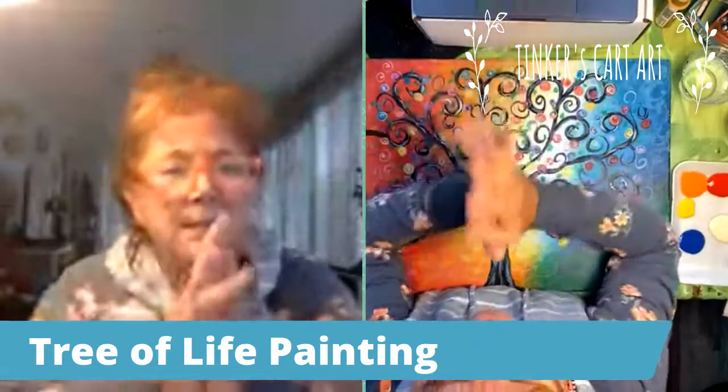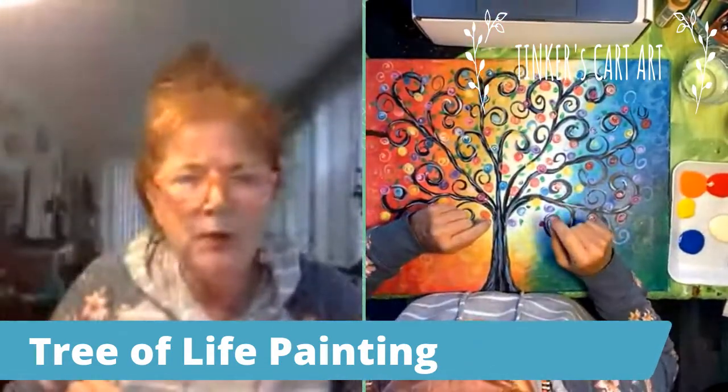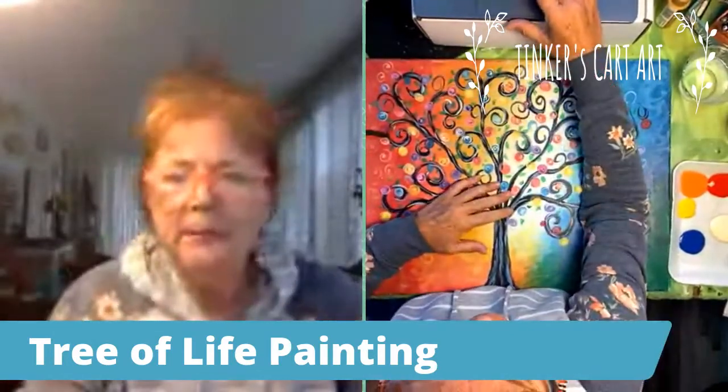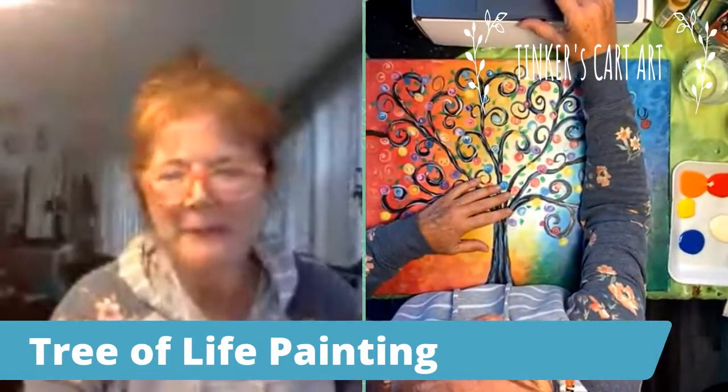If you see in the description to give StreamYard your permission, please do that so I can see who you are in the chat. Let me bring up the comments — let me know if you're here watching and where you're watching from, and maybe what you love to paint. Maybe this will be a new favorite.